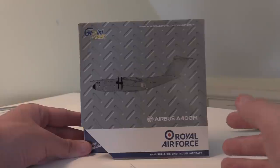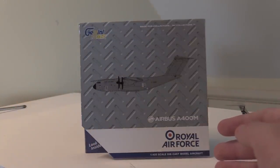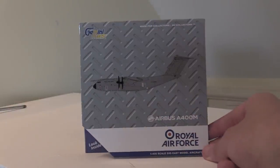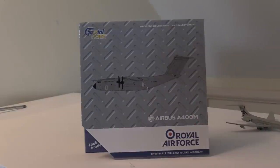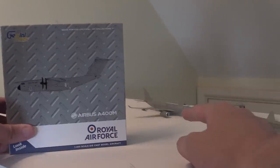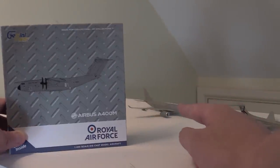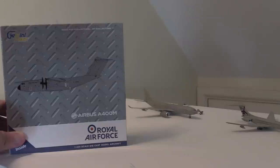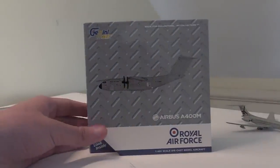The A400M — I have actually seen this multiple times at both the Farnborough and Fairford air shows. These are incredible aircraft. The RAF are actually the fourth largest operators of the A400M in the world after France, Spain, and Germany. However, France, Spain, and Germany don't have the C-17, so it kind of levels out. Back to the A330 MRTT — the RAF are the largest operators of the MRTT in the world with 14 of these. However, France has ordered 15, so they're going to beat the RAF by one A330 MRTT.